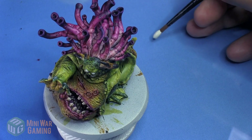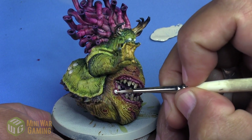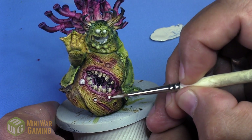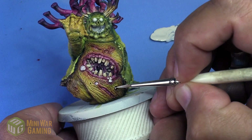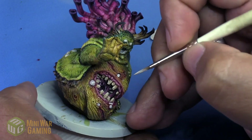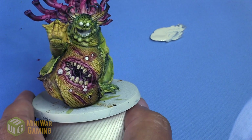To get us started, we're going to use Wraithbone — slap a little bit onto our palette, use a detail brush, and begin base coating the boils themselves. Warts? Boils? Pustules? I'm not sure what they are, but either way we're painting them and we are going to have some fun as we do so.